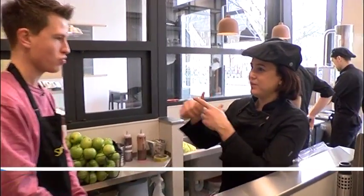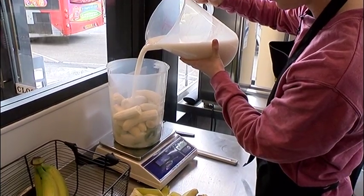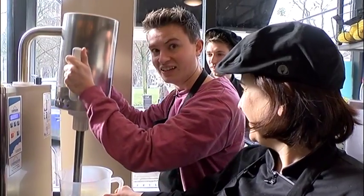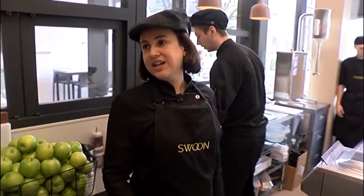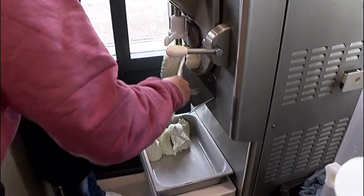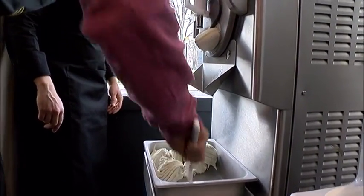Very easy. You just peel the kiwi, peel the bananas, mix the kiwi and the bananas with the sugar syrup and some water. We're going to blend it with that blender over there, and then we're just going to pour it in the gelato sorbetto machine, and then in ten minutes it will be ready. So now I believe it's... We're about done. There we go. So that's my flavor. I hope people like it.